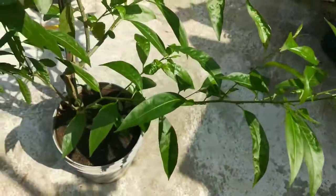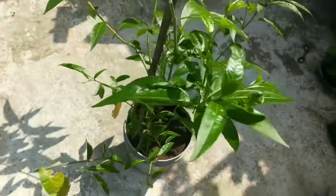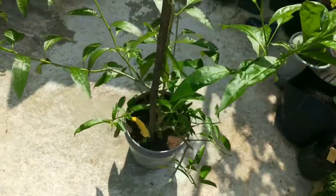Night Queen loves full sun. Five days after planting, move them to a sunny part of your garden. It can also grow very well in partial shade.